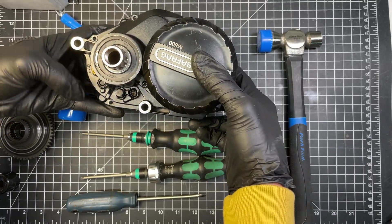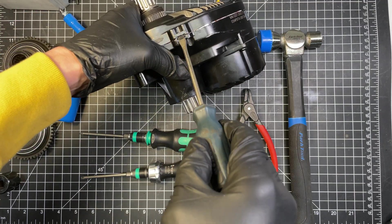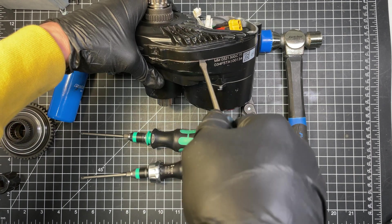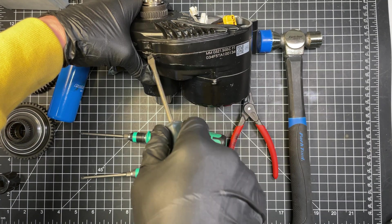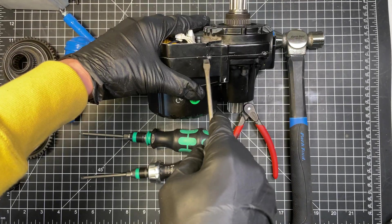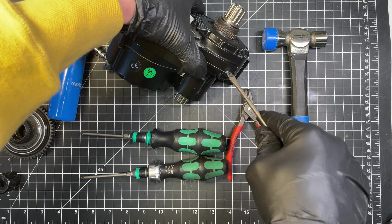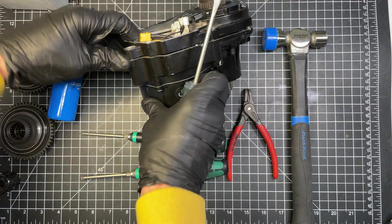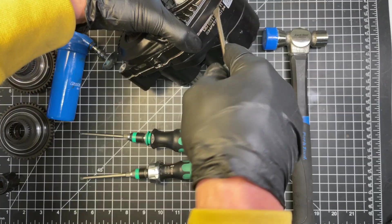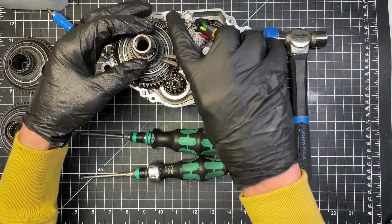There's one T20 bolt here, one here, here on the other side, one here, here, here, and there. To open the case, use these slots — there are spots specifically for prying it open. Don't try to squeeze a screwdriver in just anywhere because there's a gasket around it and you will damage it. Just use those slots and work yourself around it, and eventually it will just pop out. Next step is to remove the circlip.